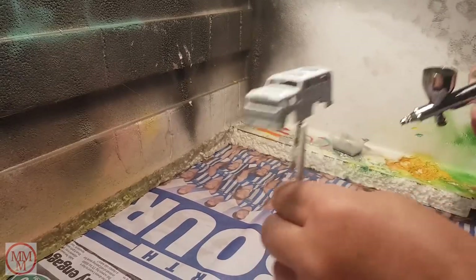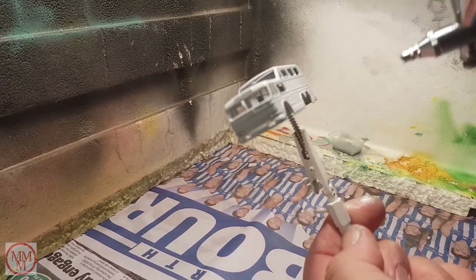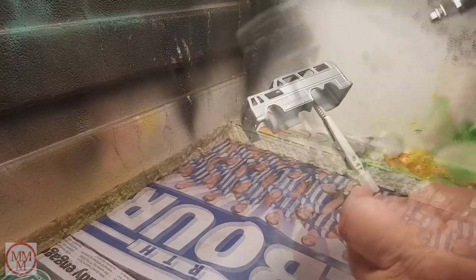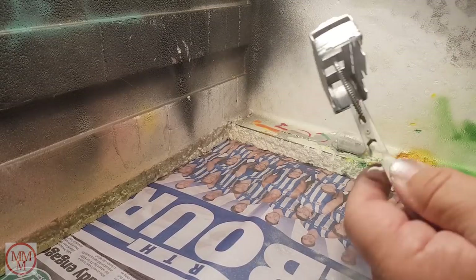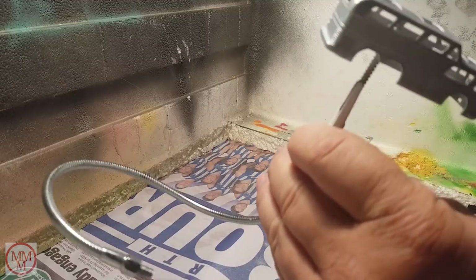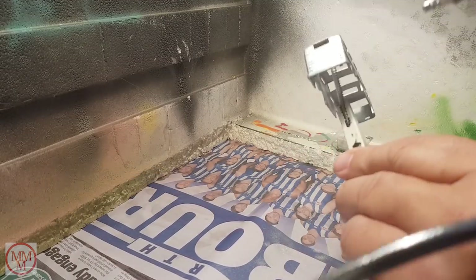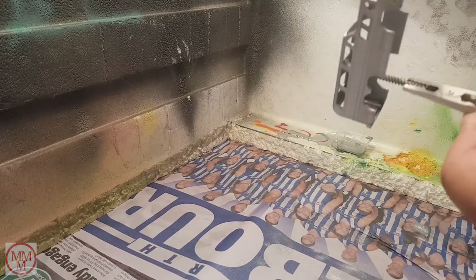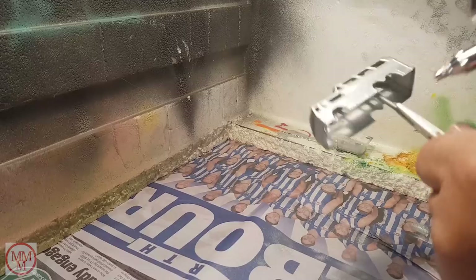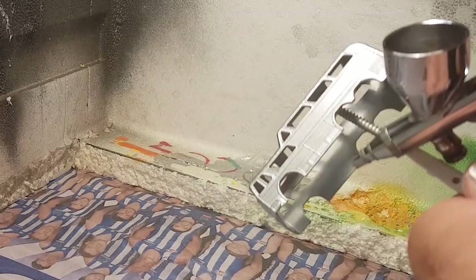Now it's time to spray the bus. I've given it an undercoat of grey — I use the white grey primer because it makes the colours brighter on the finished product. Not maybe so much for silver, but if I'm doing other colours like yellow, I find the grey undercoat dulls it down a bit. What I've done here is super glued a screw inside the cabin and that's what I'm using to hold it whilst I'm spraying it.